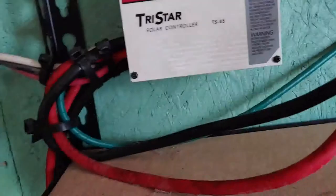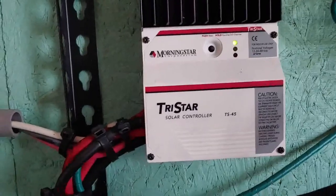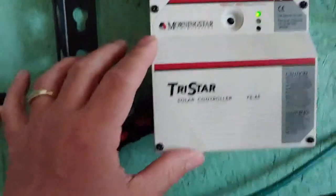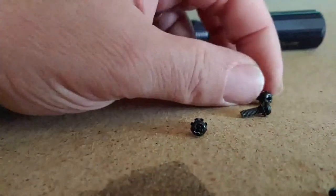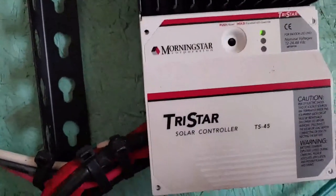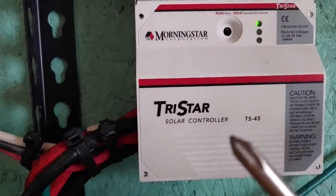Now we're going to talk about the charge controller itself. I'm going to open this up and show you what's inside, so you have some idea of the challenges I have when I'm going to change my system over. It just takes four screws, which I just did — simple Phillips screwdriver. So simple that someone tool-challenged such as I can still do it.